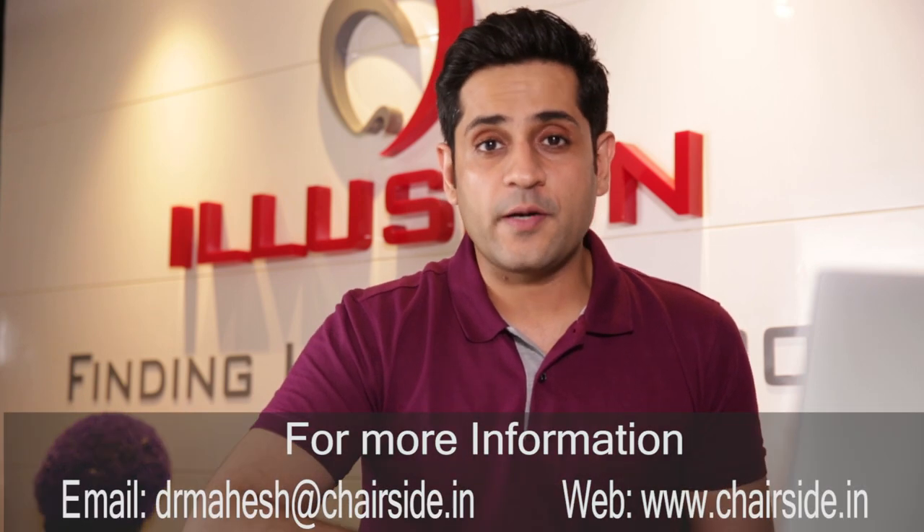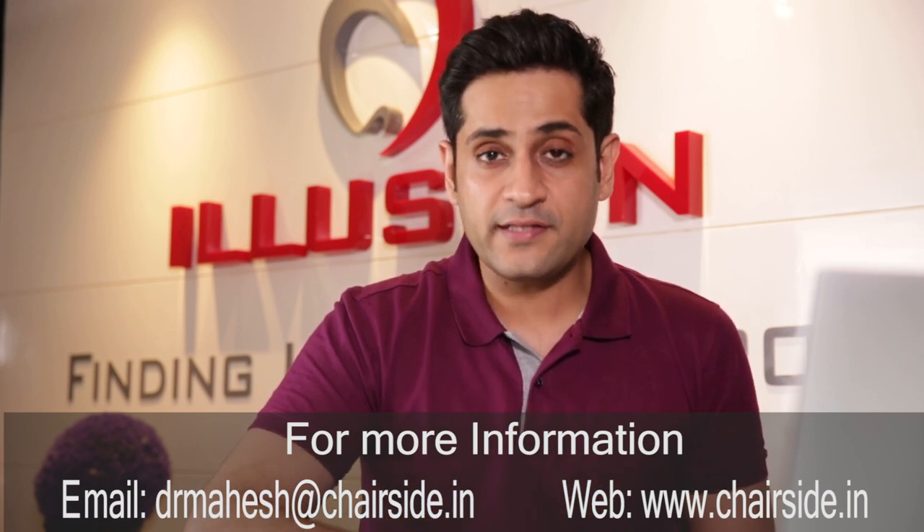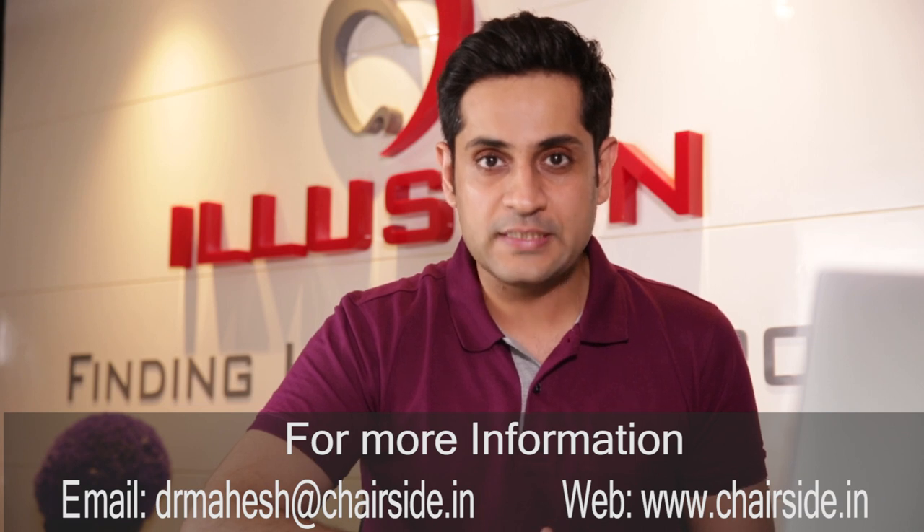To know more about the Smart ISQ device, which is exclusively available with Chairside, you can use the comment section below or write your questions to our email. Don't forget to like this video, share it, and subscribe to Chairside Education for more. See you next time.